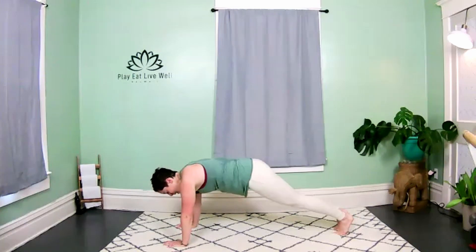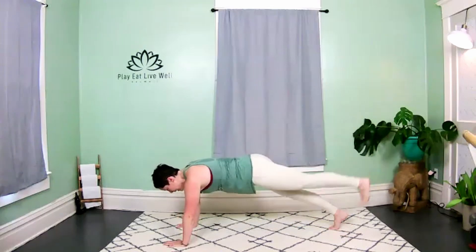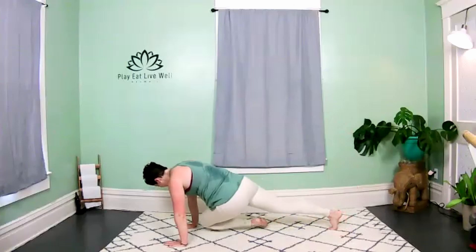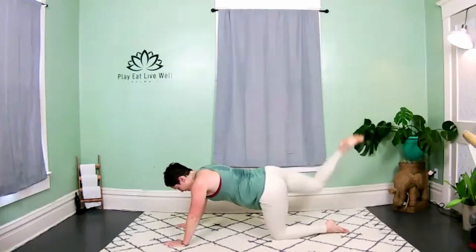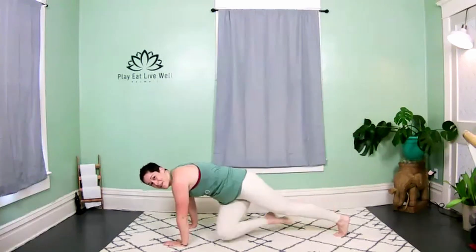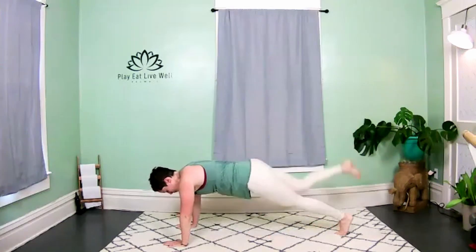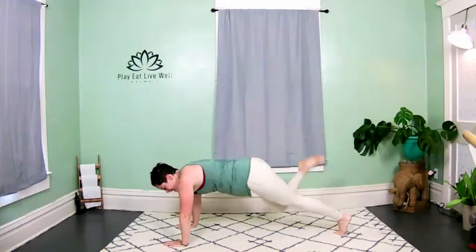We're going to switch legs. Right knee to left elbow, extend the leg, release. Left knee, right kick. Right knee, left arm — kick. Left knee, right kick. Feel free to modify through that bear plank — drop the knees, whatever feels better for you. One more, one more!